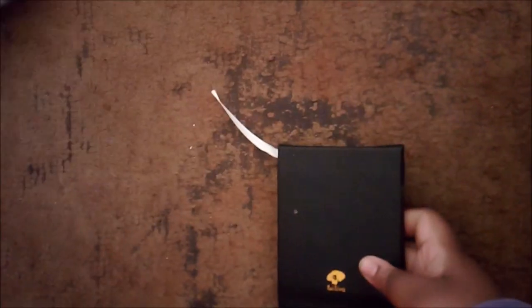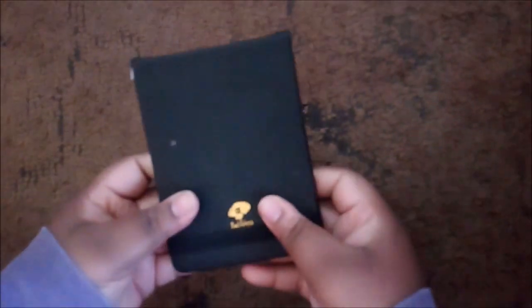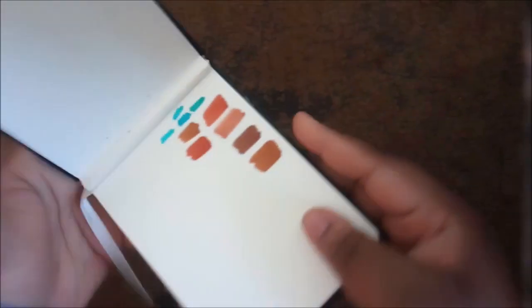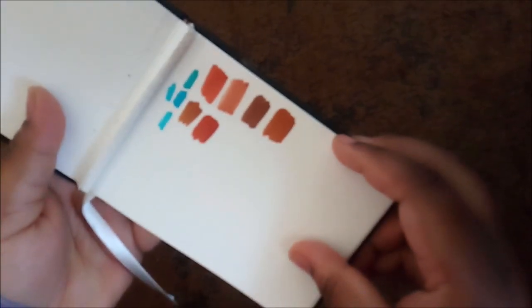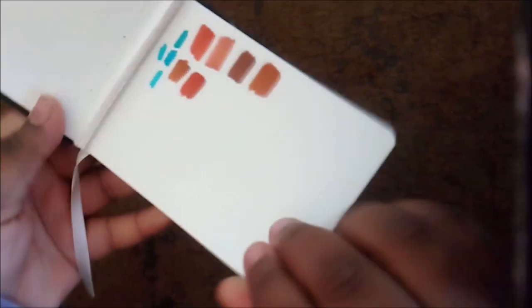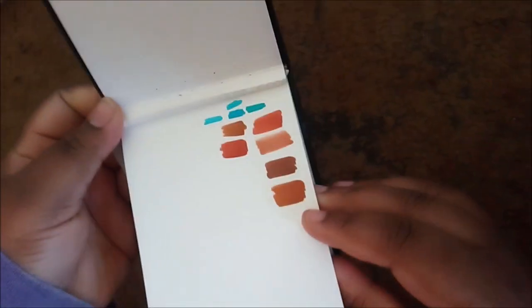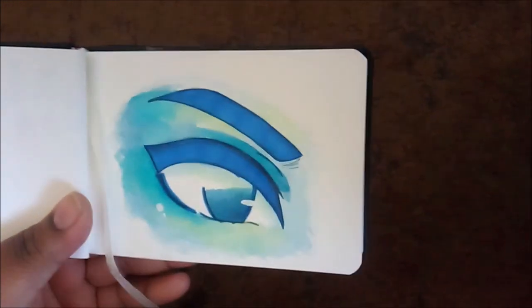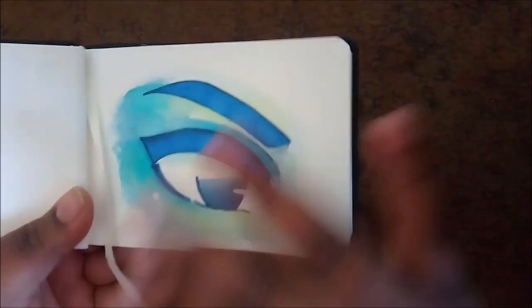I'm just going to start off with the smaller one because literally there's nothing in here. This is a Paul Rubens brand watercolor sketchbook. I got this to try out some watercolor that I got, but it never works. So the first page is just some Copic testing because I like using Copic markers on watercolor paper, even though a lot of people say don't do it — I still do it. And then I just didn't like how the paper was, so I just used it for practice.